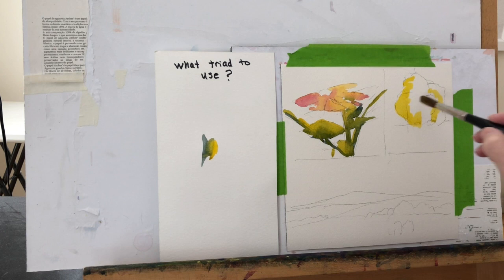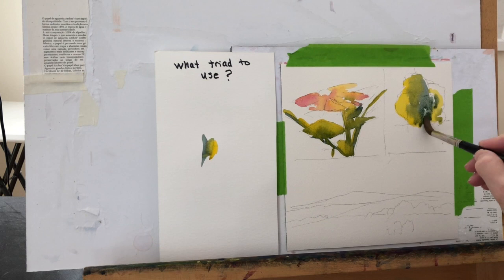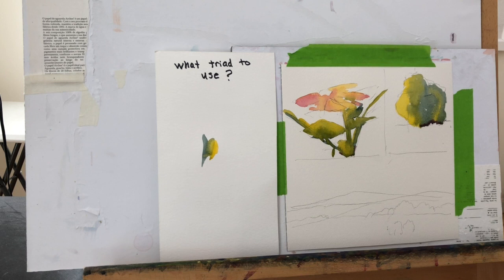Same thing if you have some trees. Start where the light hits them — that will be the lightest. In this case I picked a yellow, then I mix a medium green, then I put in a darker green. And you can go even further if you want to really pop color — you can mix up a dark red or a purple and plug that in right underneath where it's the darkest, and you will see color pop from there.